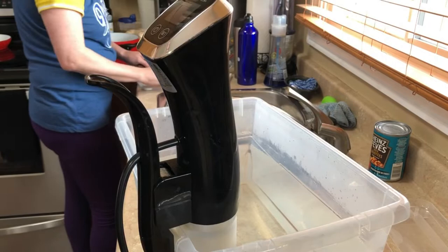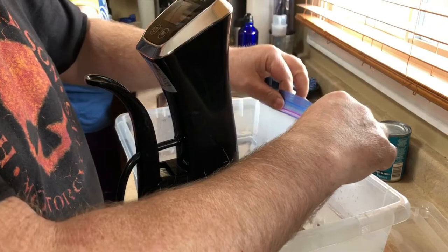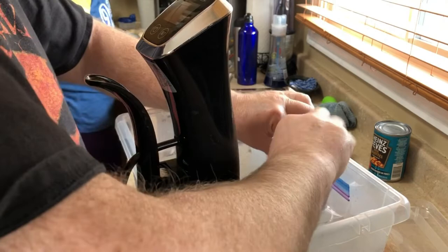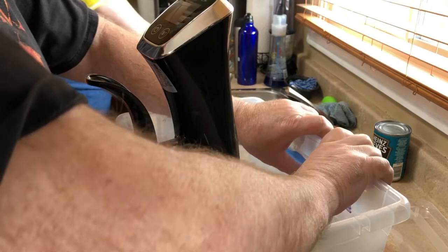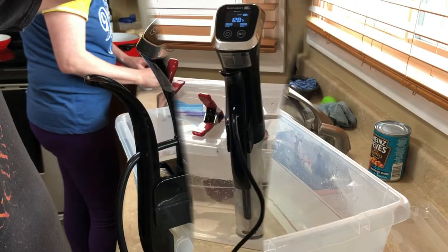Real quick recap on how to vacuum seal. We're using little six ounce sirloins today for a healthier supper. Zip them all the way across, drop them in the water, and get all that air out — it does it by itself when you stick it in. Get it right down to water level, run your thumb across, and you have nice sealed shrink-wrapped steaks ready to go.